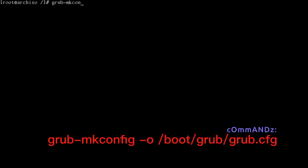Run grub-mkconfig -o /boot/grub/grub.cfg again to regenerate the GRUB config with our LUKS settings.